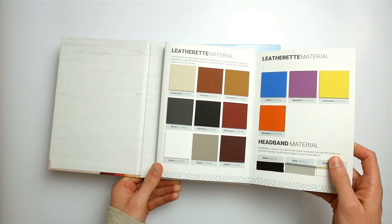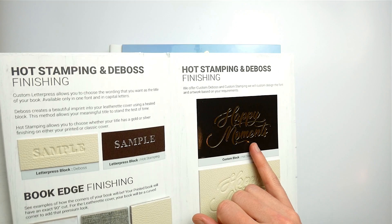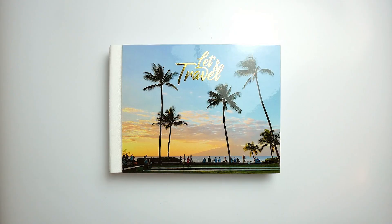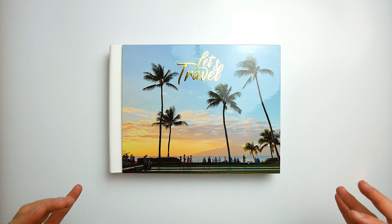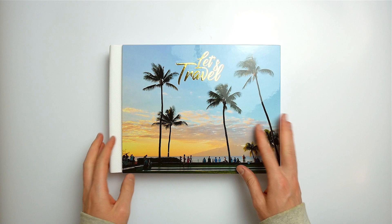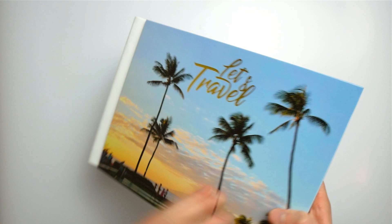You can also have debossing or hot stamping on any of these covers — either in gold or silver. From this year, Flipchap introduced even more cover options. Now you can combine the printed and the leatherette and classic covers, creating fusion covers. So if you're very difficult at making decisions, you don't have to choose between leather and printed — you can have both at the same time. This one is a fusion leatherette cover: the front is a glossy printed cover with gold hot stamping and the rest of the book is white leatherette.